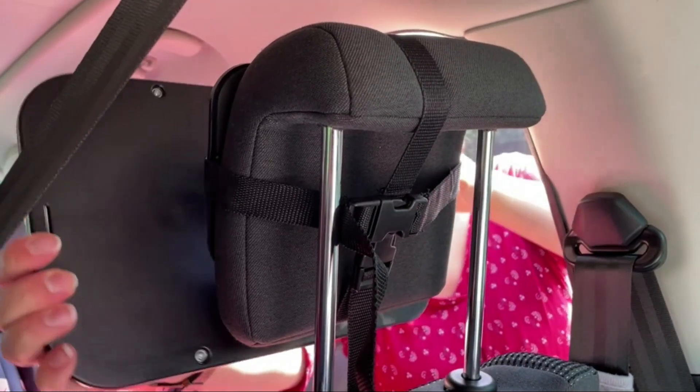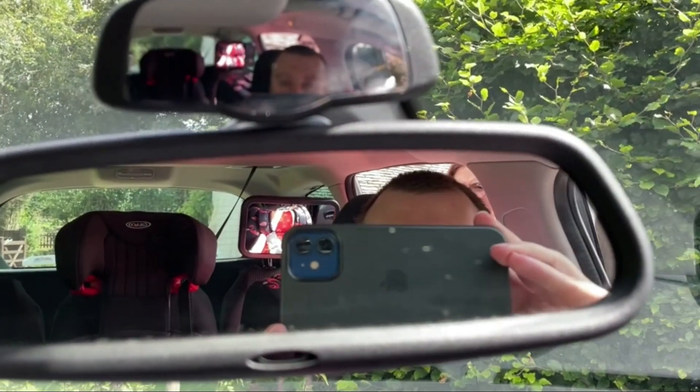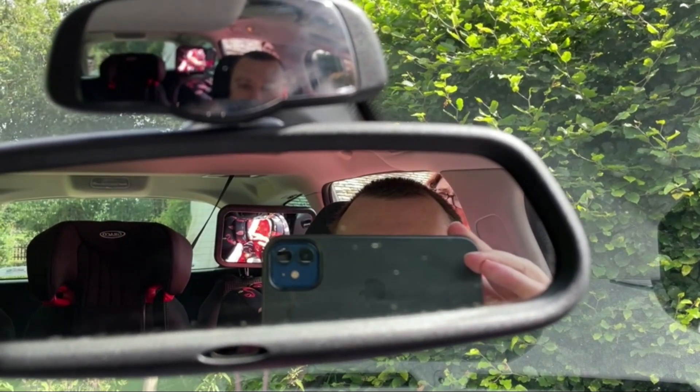Once it's in place it is very secure. You just need to position it so that you can see the reflection of it in the car's rear view mirror. I can't get a fantastic shot of that using my phone, but it does work very well in person. The reflective material itself is not glass — it's acrylic — but it does work very well.